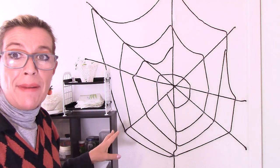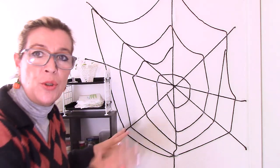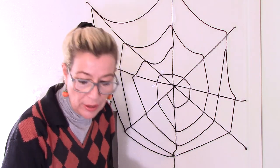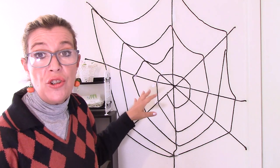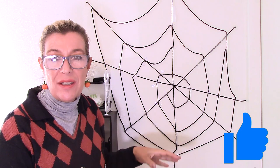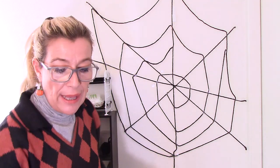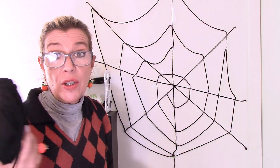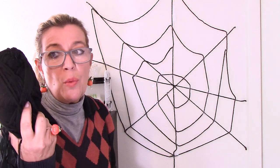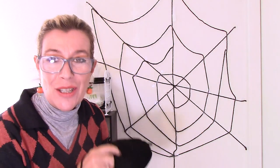My spider web looks a lot better now. I would take a bit more time to really finish it up and make it look more realistic, but that's totally okay. Now we need to create some spiders to place inside — some small, some big — so we're going to make different sizes. I'll just show you one, but it's super easy. We're going to keep using the same yarn to make the spiders, and just one little ball will let you make a lot.